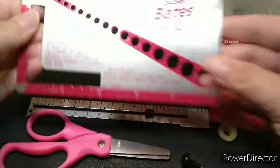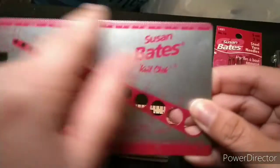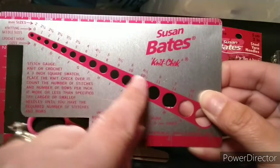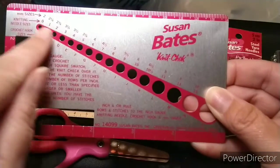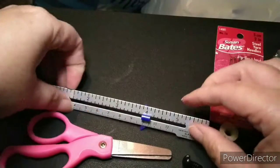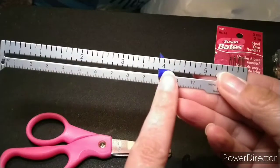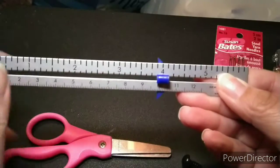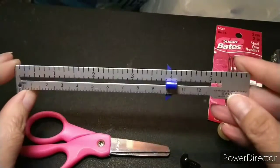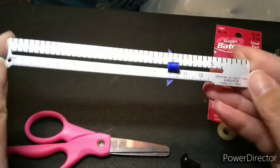One of the most important tools is your stitch gauge. This Susan Bates one has a ruler on top and shows actual sizes of crochet hooks. There's also another kind of stitch gauge — when measuring gauge you just go to four inches. I actually found this gauge in the sewing section, so if you can't find one, try the sewing area.